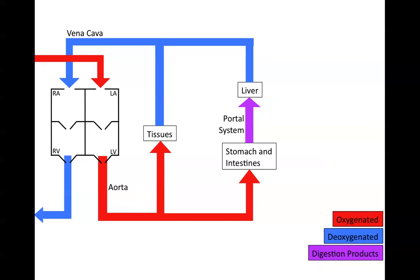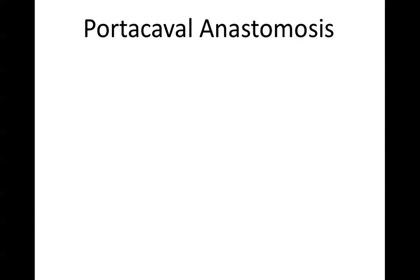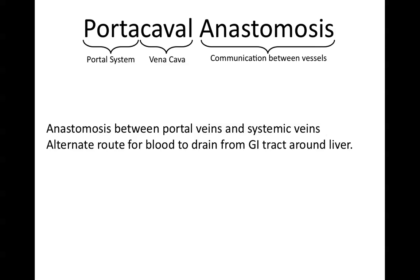There's also an alternate system called an anastomosis that connects the GI tract directly to the vena cava — the venous tract — and it avoids the portal system and the liver. That doesn't normally contain any blood flow. Portocaval anastomosis: porta means portal, cava means the vena cava, and an anastomosis is a connection between vessels. So this is an anastomosis between the portal veins and the systemic veins — it's an alternate route for blood to drain from the GI tract around the liver.